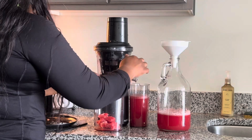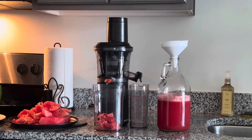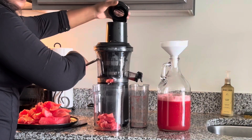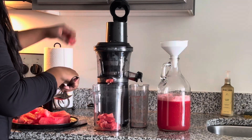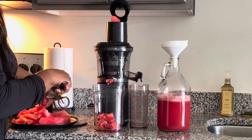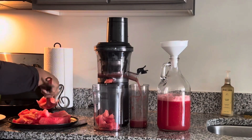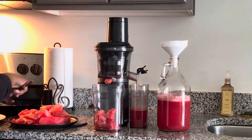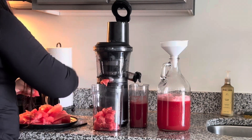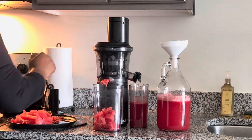This juicer juices really fast — much quicker than the T-Moo juicer, I can definitely vouch for that. It moves so fast and it doesn't make a loud noise, which I really like. I did have to do a voiceover only because there was noise going on in my background. Y'all see how fast it's just juicing, so effortlessly.